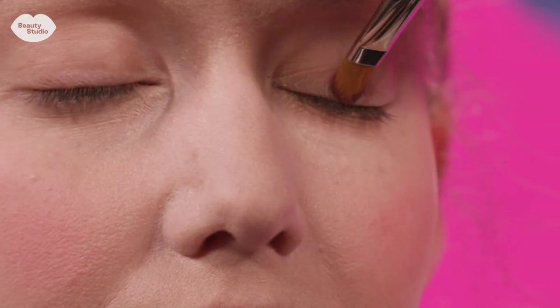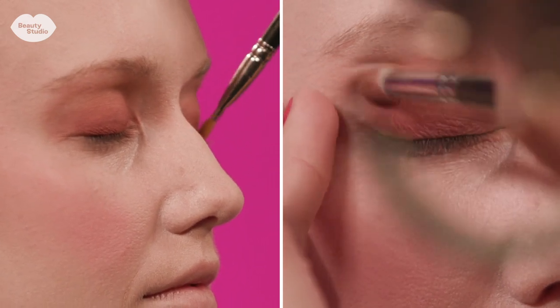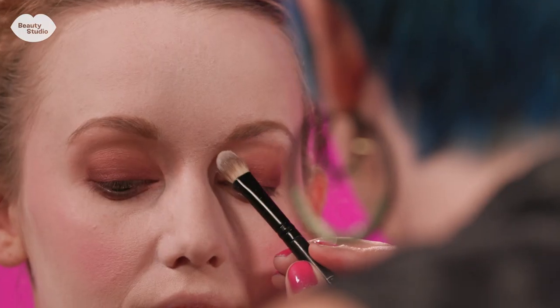For the eyeshadow I'm using sort of a burgundy smoky look. I want it to be glamorous but I also want it to be ghoulish and do a little bit of a sexy zombie kind of thing.